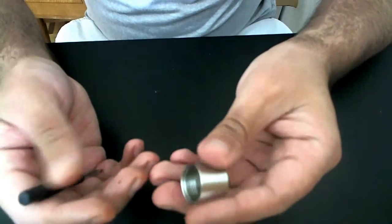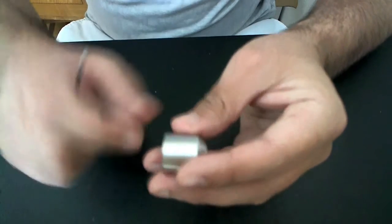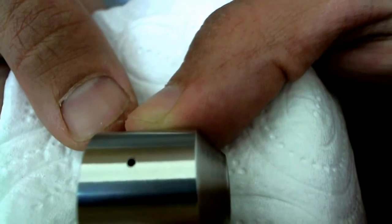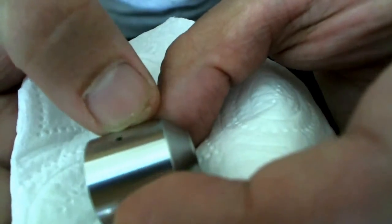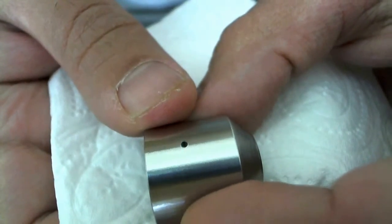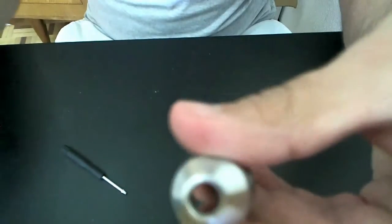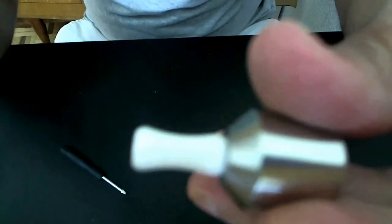Two users said that the airflow on this was a bit loose. If you want, you can place an 18-gauge syringe on the airflow hole here, and that will help reduce the airflow so you'll get a little bit stiffer draw.